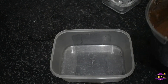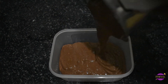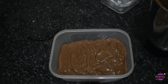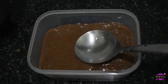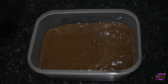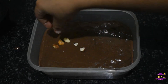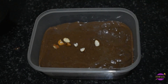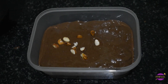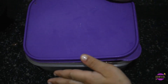Now take a tub, tray, or any container and pour the ice cream mixture into it. Let's level the top a bit. I'm adding roughly chopped almonds to the top — however you may use any nuts of your choice. Let's cover it before placing it in the freezer for at least four hours.